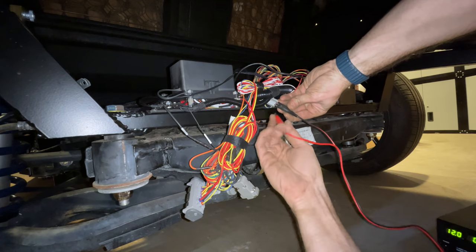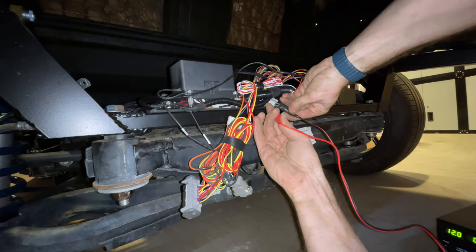I also needed to be able to roll the car, and the electronic parking brake was on, so I had to hotwire those open.